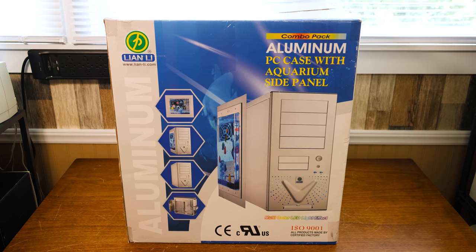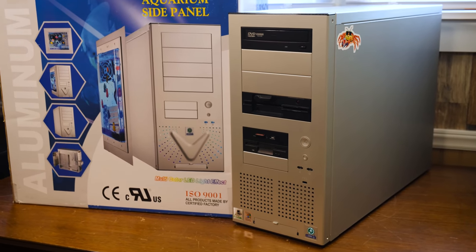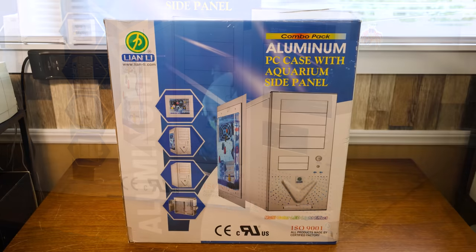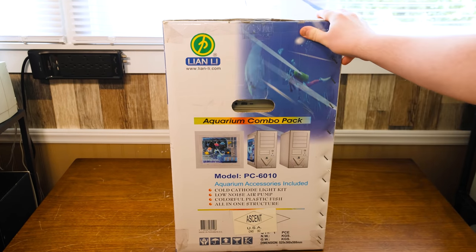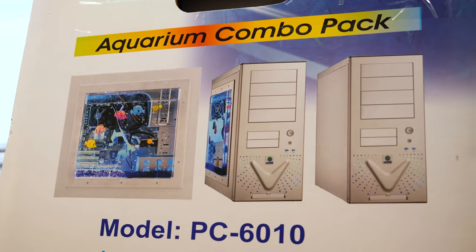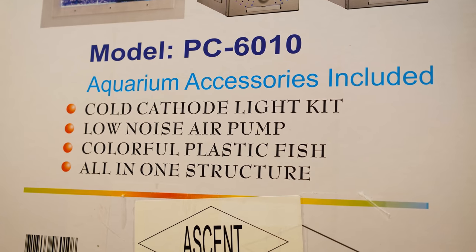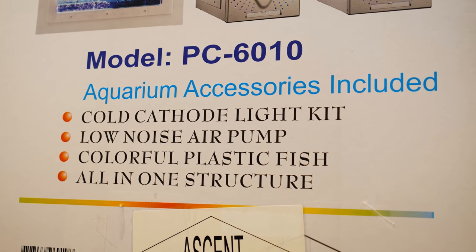I'm really a big fan of this era of Lian Li cases. I used a brand-new old stock one in my Megaluminum Monster build for that Windows 98 PC — I still use that, it's fantastic. This model is the PC-6010, which also happens to have the aquarium side piece, a whole extra panel, a cold cathode light kit, low noise air pump, colorful plastic fish, and an all-in-one structure.